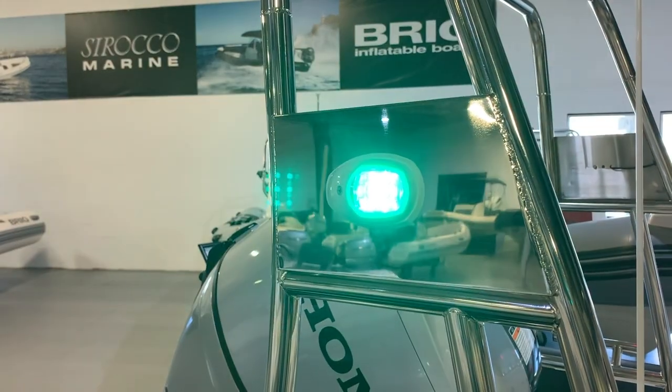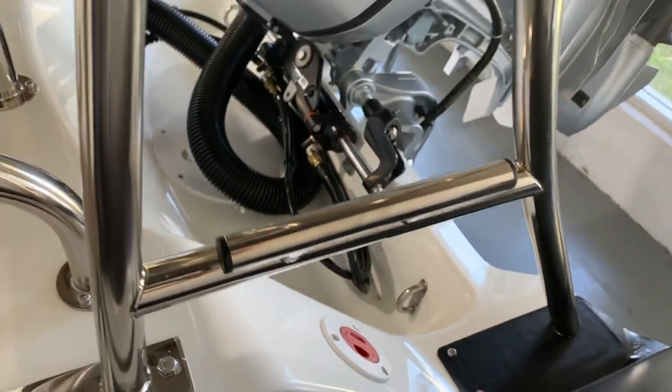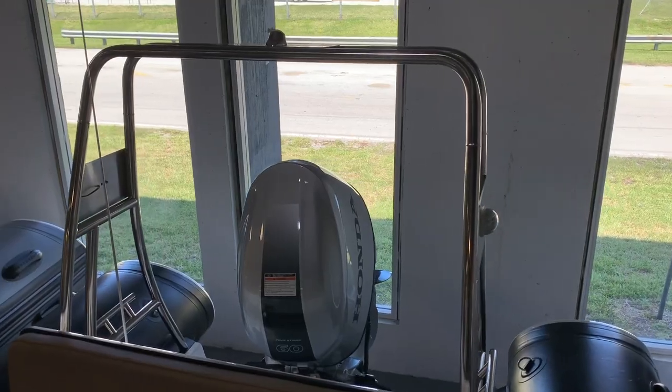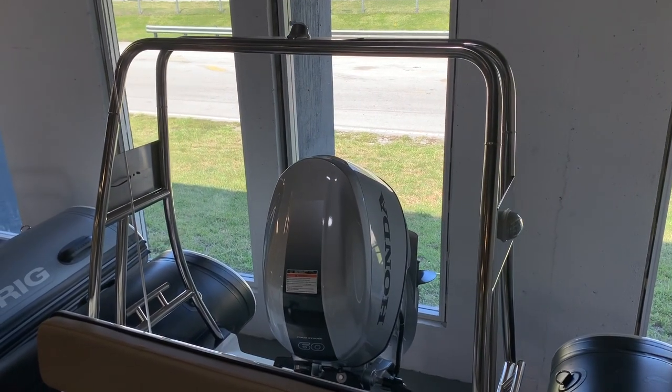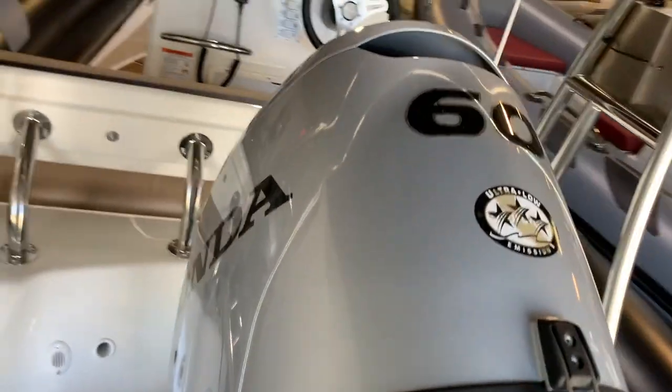At the stern, you have your navigation lights, anchor lights, ski tow-in point, and cleats, along with a bimini top that folds up to rest in front of the stainless steel arch. The Navigator 485 is also equipped with a 60 horsepower motor.